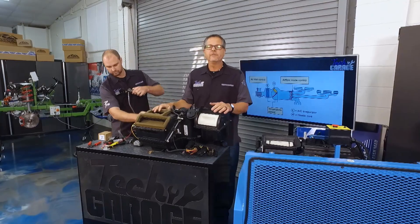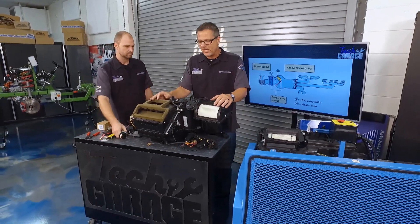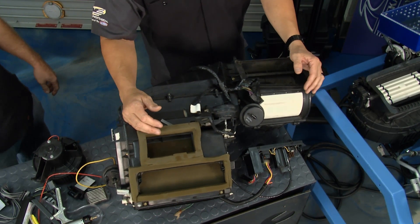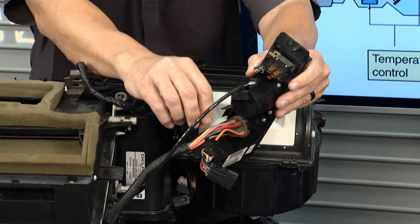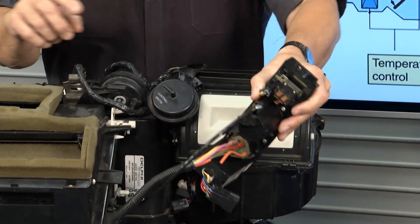Here's a tech tip: if your air conditioning is blowing on defrost, which a lot of people experience, you're probably losing some kind of vacuum. It could be source vacuum coming in from your motor, or it could be one of these actuators leaking. An old school trick — we used to take the control head and pinch these lines one at a time, and when the door switched, we knew one of those lines was leaking.